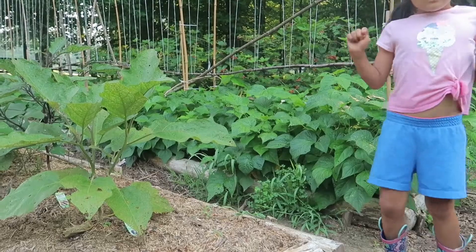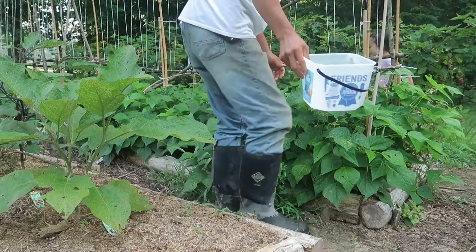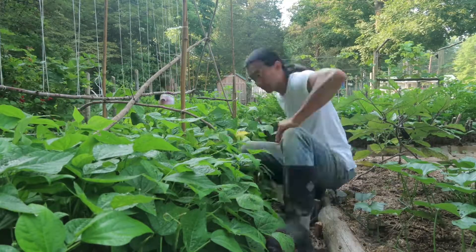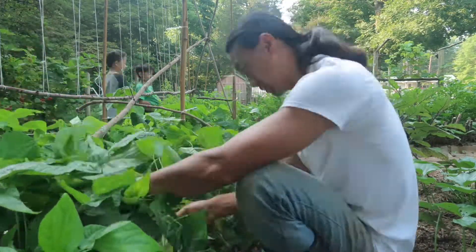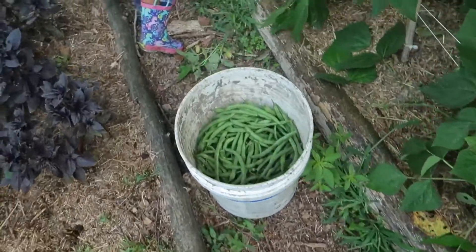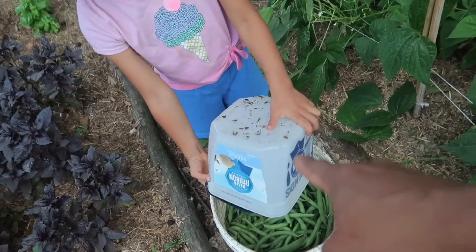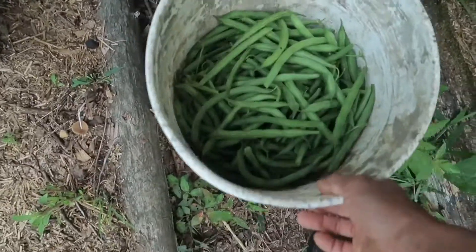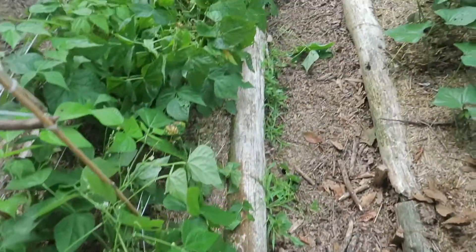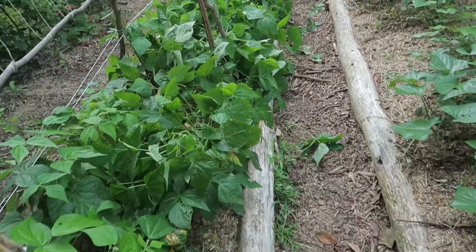Let's start the video. Hello. I think we might be just a little bit behind on our beans. That's not too bad for the second harvest. My first harvest was like that bucket size. Now this is my second harvest — almost a 5-gallon bucket. That's enough for canning. And there's still tons of beans and flowers developing, so I'll get another harvest out of that. Kind of made a mess of the bushes, but it'll be alright. They'll recover.